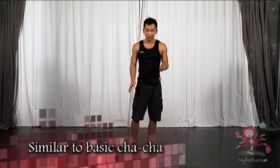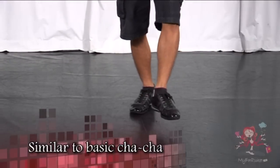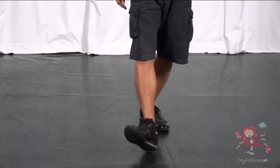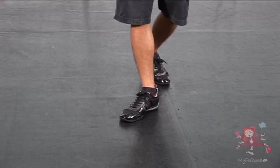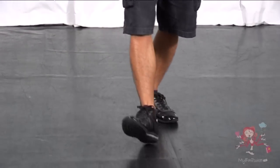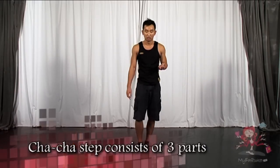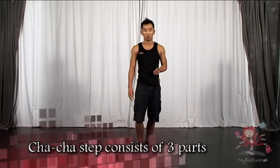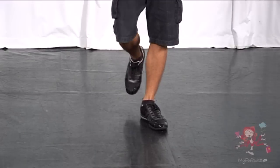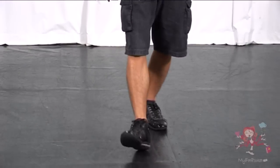So, the right leg, push it back, left leg up, now left leg step in front, we go step and step. One more time. So, legs together initially, right leg back, left leg front, cha-cha-cha. The cha-cha step basically consists of three parts. So if it's the right leg starting first, you go right and right. Basic front back cha-cha will be back, front, cha-cha-cha.